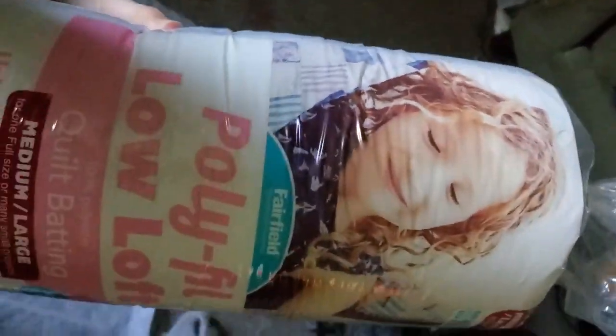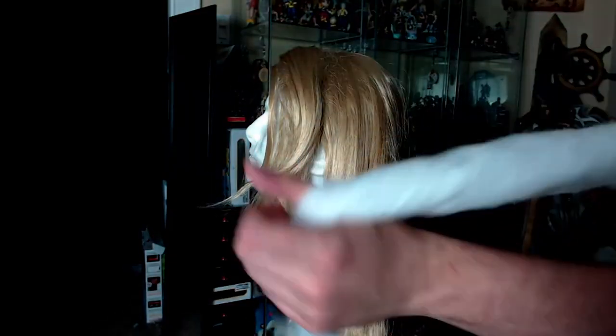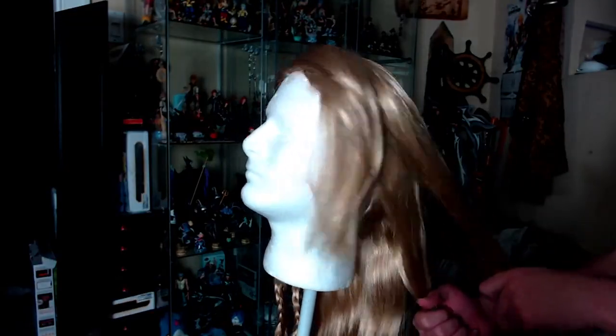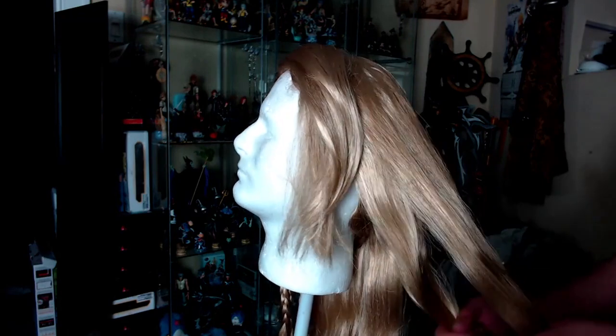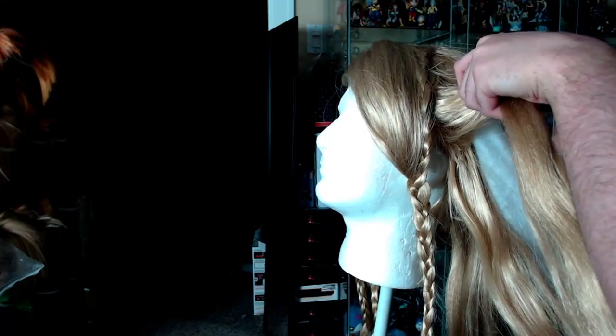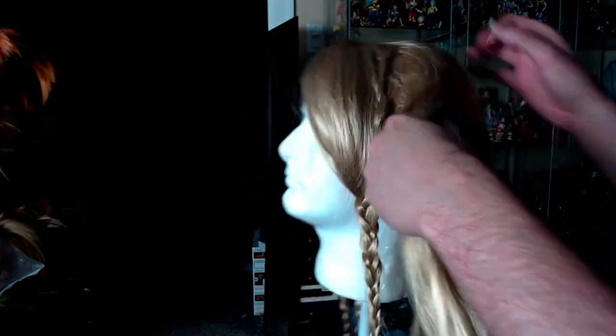Now we're getting to the meat of the wig. In order to make the wig thicker without having to add wefts, I used polyfill quilt batting. I just cut out a rectangle, rolled it up into a tube, and glued it down so it didn't uncurl. We're going to make three of these. I sectioned off the wig into three different parts — one for each braid — and for each section I separated it in half so we could put our tubing right in the middle.